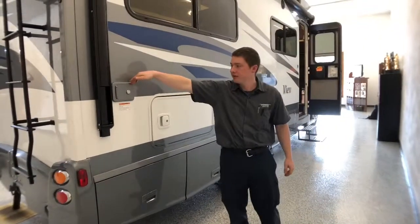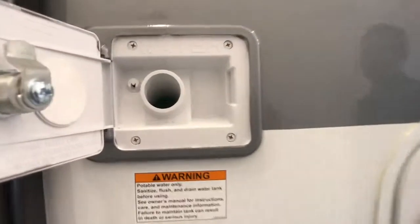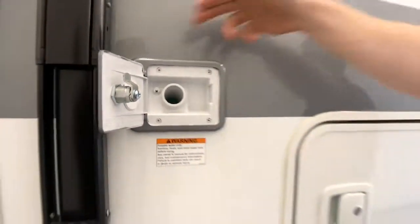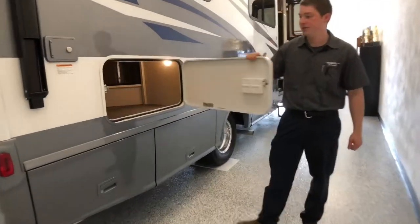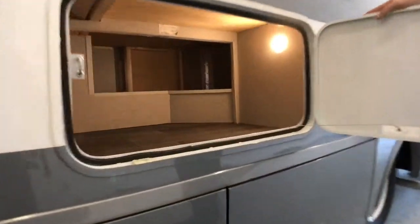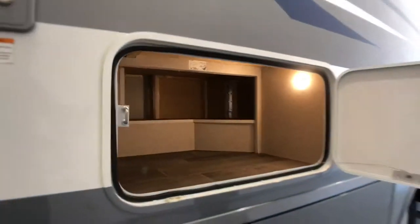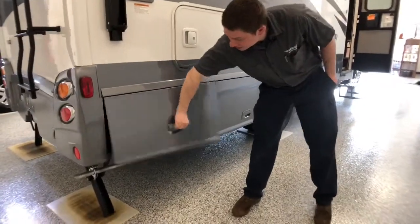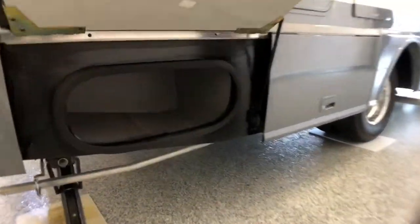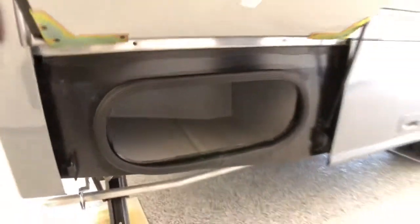Right here, we have a gravity fill for our fresh water tank, so just easily put our hose in there to fill up our fresh water tank with a lockable door. Storage right here is accessible from inside the coach, and there is a light in there as well. Storage right below us here is more of a wet storage — there is no carpet in there, so we could store some dirty shoes or anything that is kind of damp.